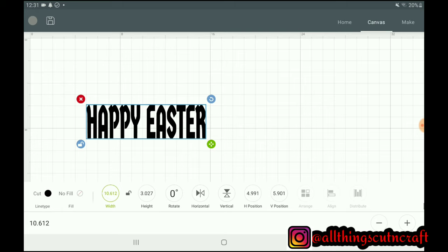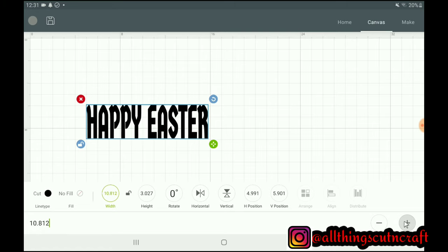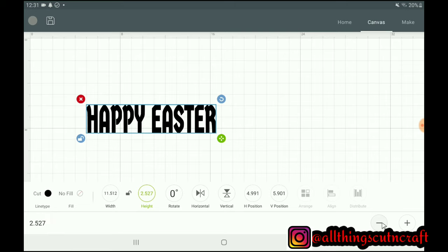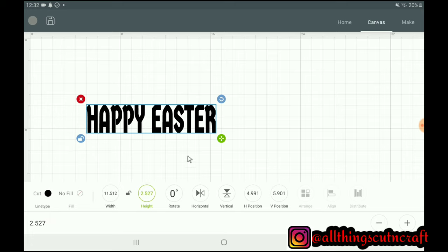I'll have to reduce it to 11.5 — that will be the best size, the perfect fit for the type of mat I'm going to be using for this project. I'll check the height — the height I measured on the hex was 2.5 inches. So each letter will be about one inch or less, because we actually have 11 letters. I was saying 9 all the time because I wasn't counting the double A and the double P. The height will be 2.5 inches.